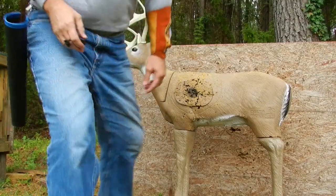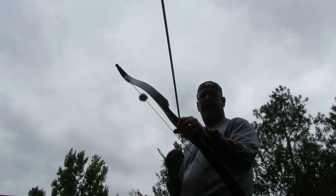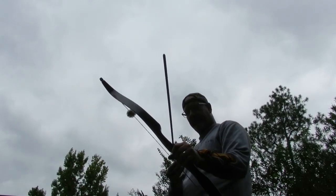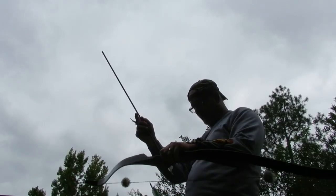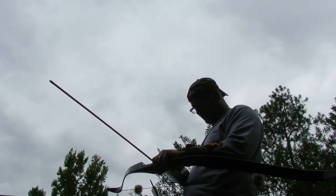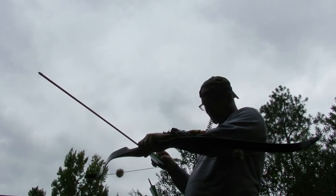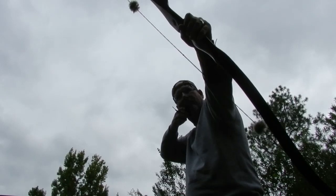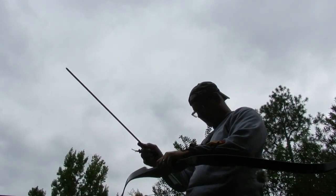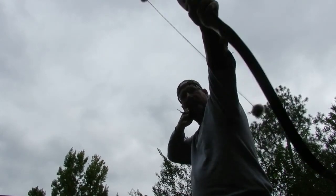Let me do a straight-on shot so you can see my anchor point and release more clearly. At the 20-yard mark — come up, anchor, and go.